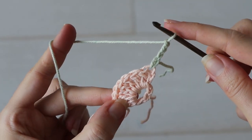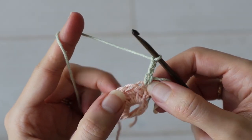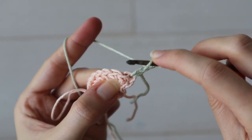This whole pattern consists of shell rows and V-stitch rows, so that chain four counts as a double crochet and chain one of a V-stitch. To complete your V-stitch, make one more double crochet right into the same spot that you just chained up from.